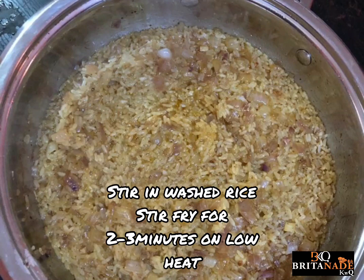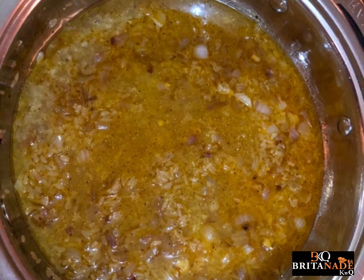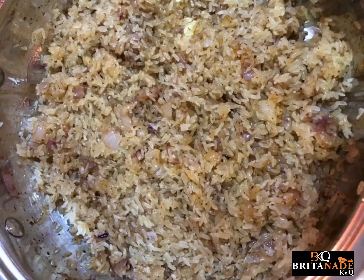At this stage, stir in your washed rice and then stir fry for two to three minutes on low heat. Now pour your chicken or vegetable stock into your stir-fried rice and then cover up and allow to cook for about five minutes.